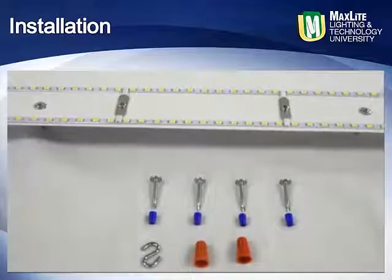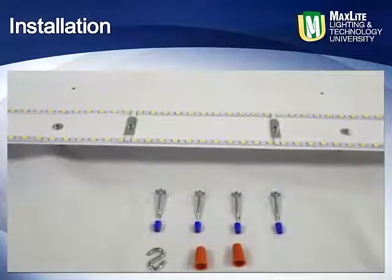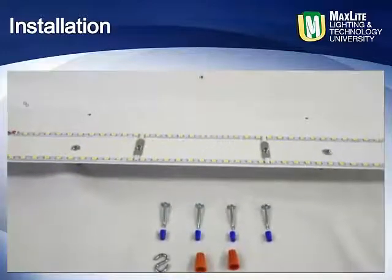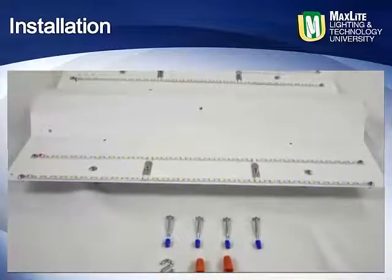Unpack the Batwing retrofit kit and locate all the parts, which include four spacer bushings, four self-drilling screws, the S-hook for aiding in installation, and the actual pre-wired MaxLite LED Batwing truffer retrofit kit.